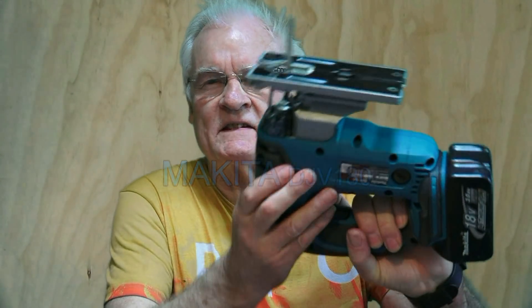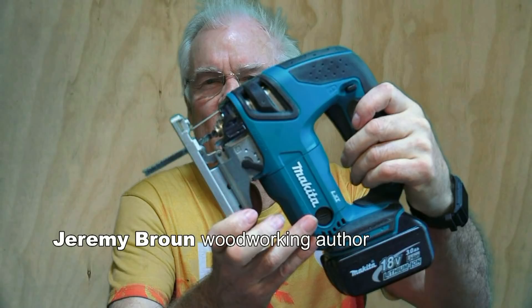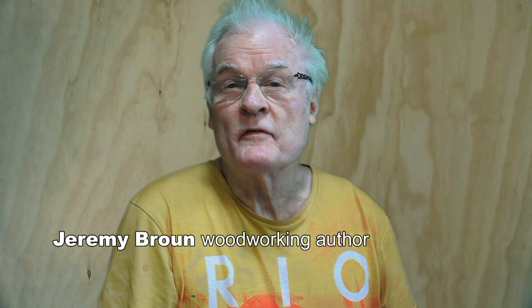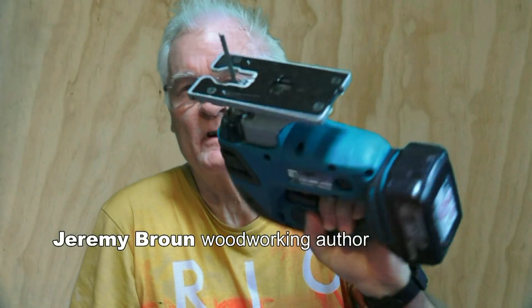If I were to say that this is the best cordless jigsaw on the market, my comments box would be overflowing — so I'm going to say it's my favorite one, and actually it's my favorite one as of today.